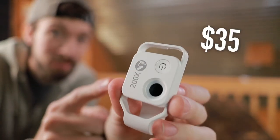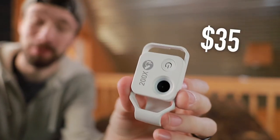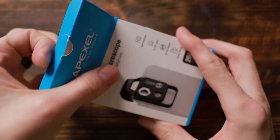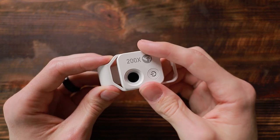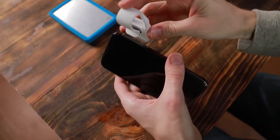This $35 smartphone accessory has been blowing my mind. This is a 200x microscope that attaches to your smartphone. The adjustable sliding lens design makes this compatible with almost all smartphones.